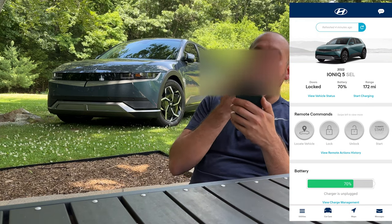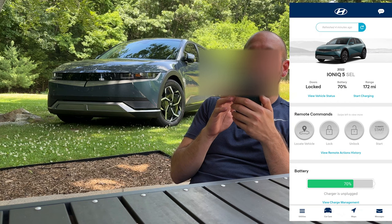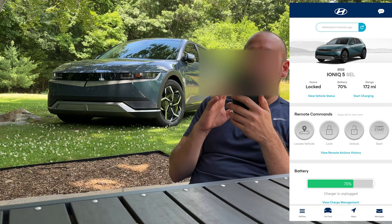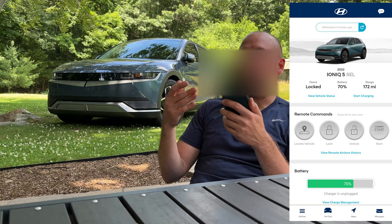Here in the app you can see right at the top there's my IONIQ 5 SEL. It says refreshed four minutes ago. There are a couple ways that you can refresh this page — unfortunately it just doesn't auto-refresh.